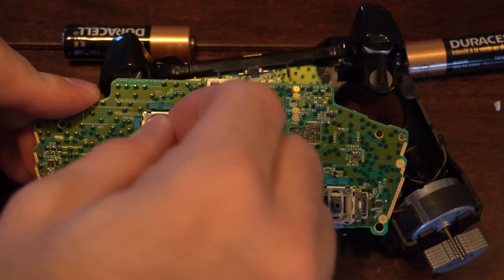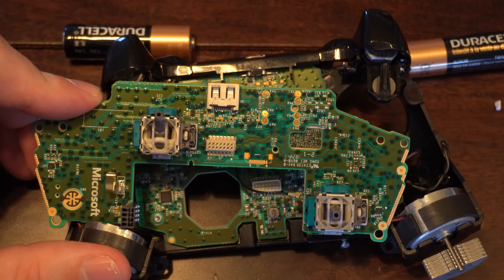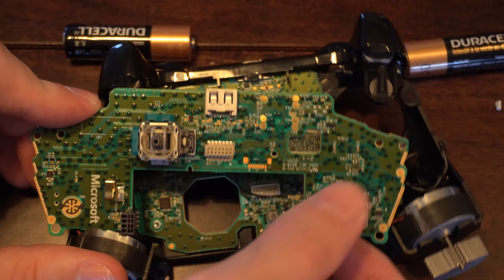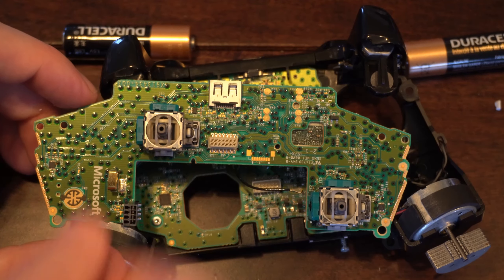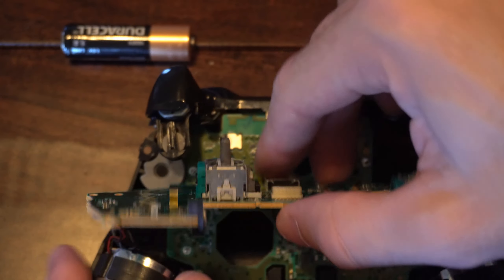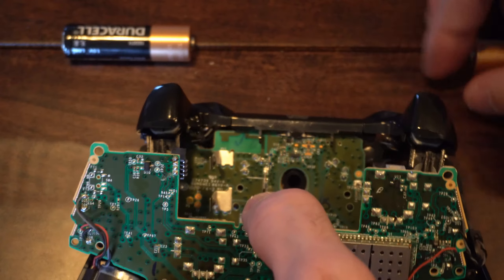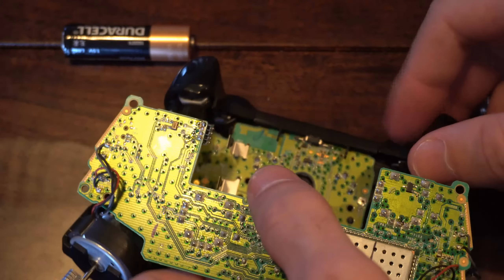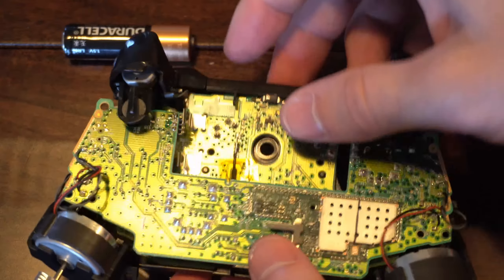So now you can test this out and see if it's working well. It may still stick on you a little — that is fine, the other side does that too. Until you get the thumbsticks back on, it's going to do that. So now let's reassemble the controller. Let's take this and flip it back around, and then get it under the triggers. Then reseat this back in.